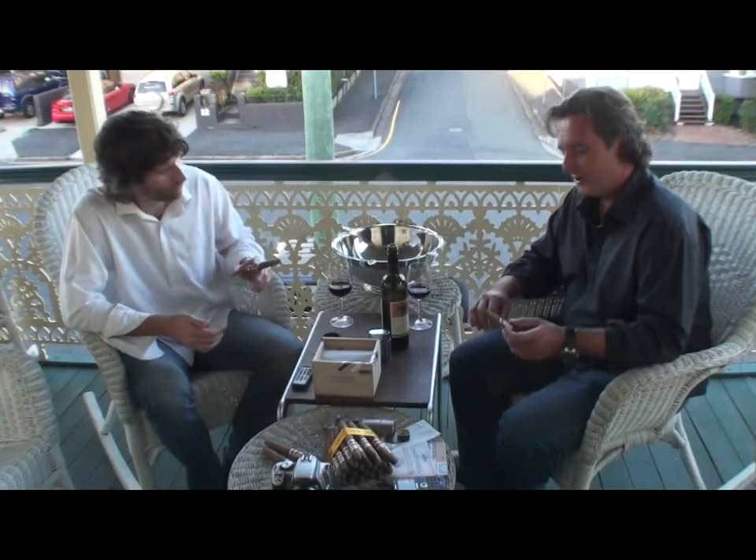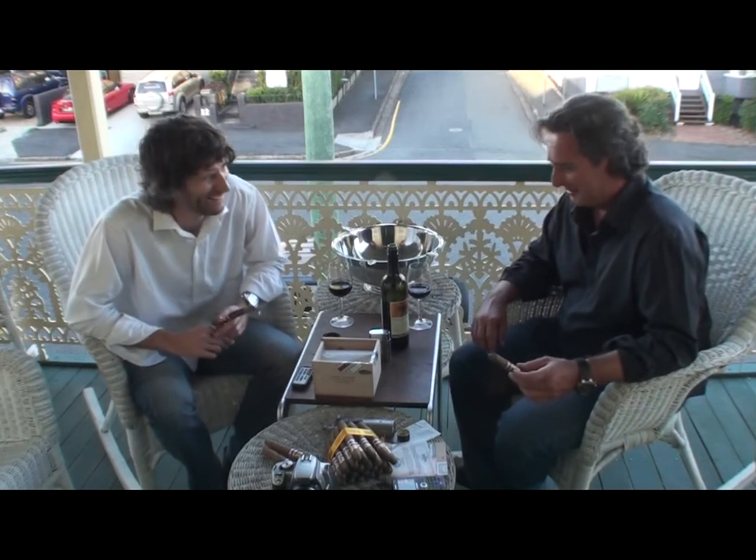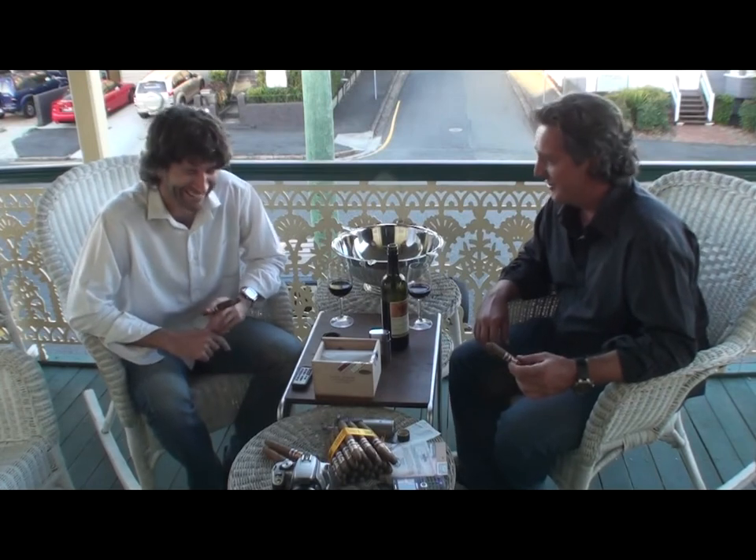There are certain cigars that just creep up on you and really hit you with the strength. It's not overly strong on the palate, but it's nicotine-laden. Nicotine hits — it is nicotine-laden. Crikey. I'm looking forward to seeing what the second third brings along. We may have collapsed. Might call for water for the first time ever on a deck review.